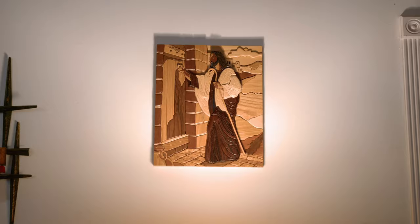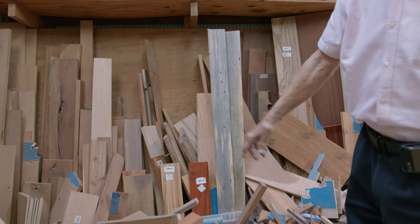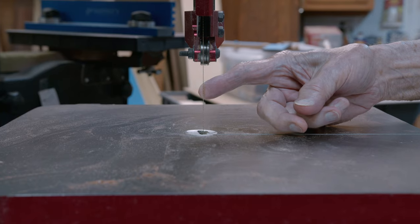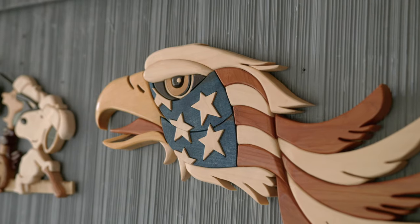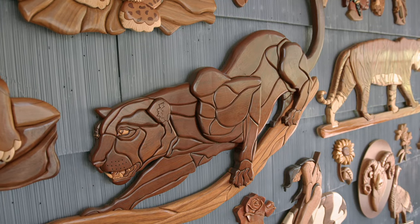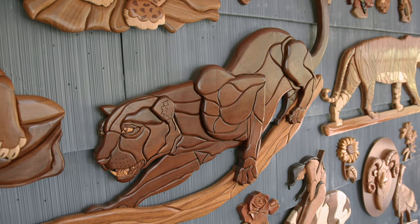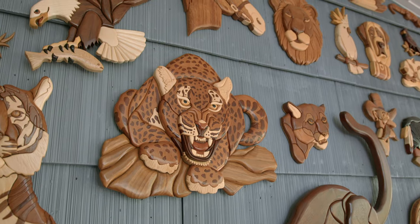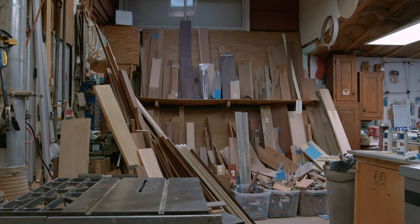Intarsia is making pictures with different colors of wood. There's no paint or stain on any of it. The pieces are cut — they're three-dimensional — and after you shape them, you glue them together. The more depth you have in it, the better it looks, and the more contrasting colors you have, the better it looks. So I use a big variety of wood.